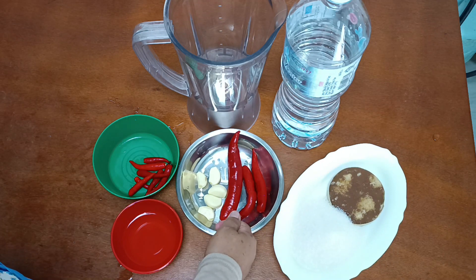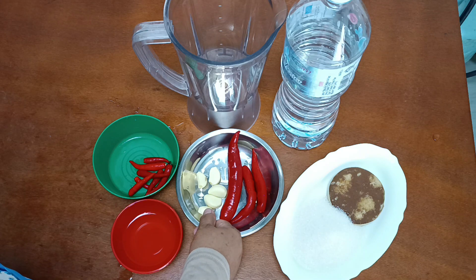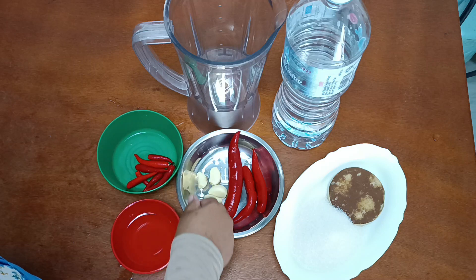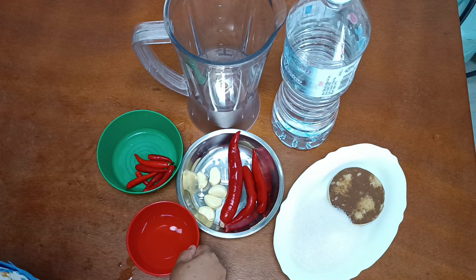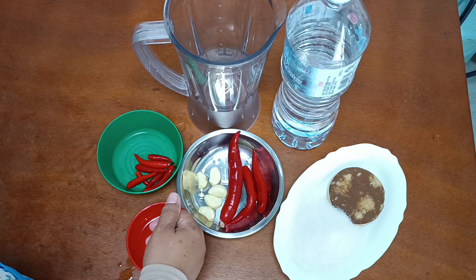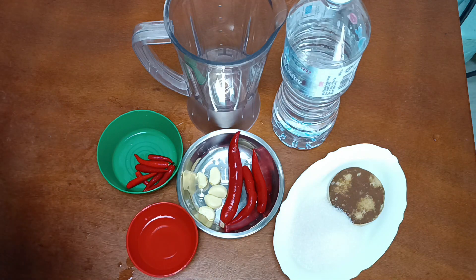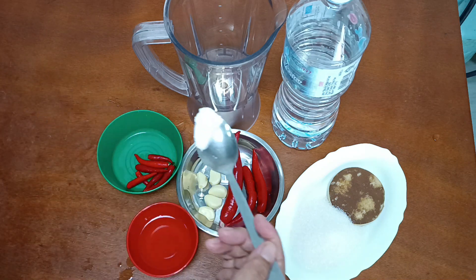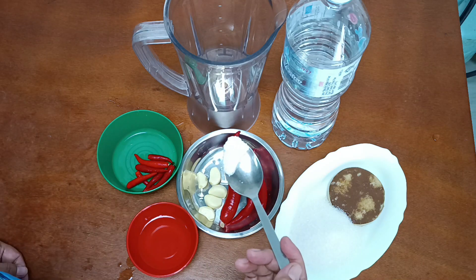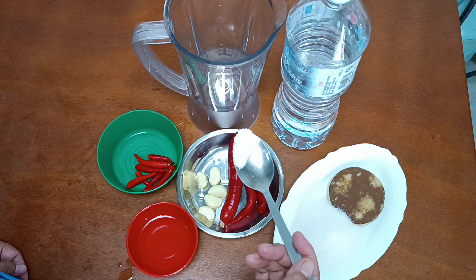Cili merah, bawang putih, cili api, cuka, air secukupnya, dan garam. Kalau tak ada garam, tak sedap pula kan. Ok, jom kita mulakan memproses sos cucur udang.